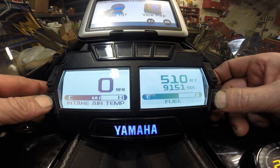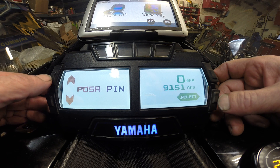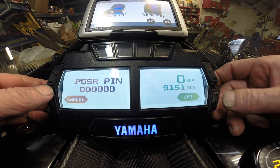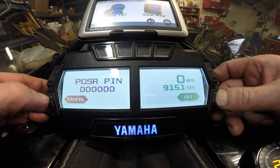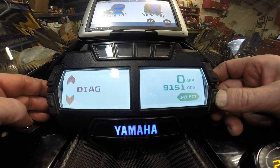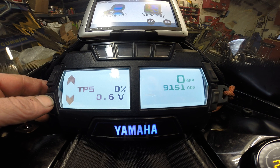You can also go into diagnostics mode. To enter, hold both the lower left and right buttons at the same time. The PDSR PIN does not apply to us — on Arctic Cats, when you buy the sled, before it leaves the store they enter a PIN number, so ours are always all zeros. Hit select to go into diagnostic mode. You have throttle position sensor, which should be at zero at idle, and when you're wide open should be very close to 100%.